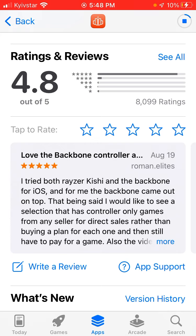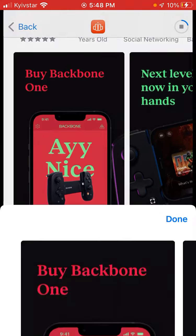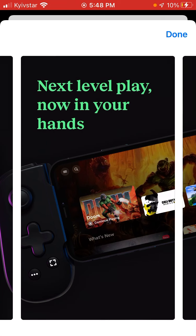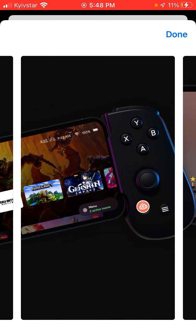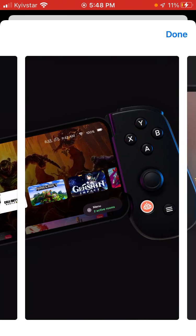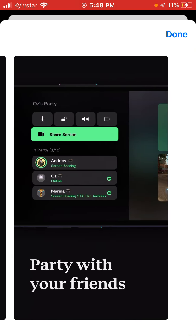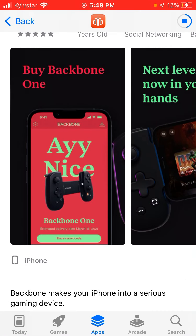You can check that out, and here are some screenshots. So now you can connect the Backbone device to your iPhone and then just play, record all the gameplay, share screen, and all of that. Basically your iPhone in this case just becomes like a really cool gaming device.